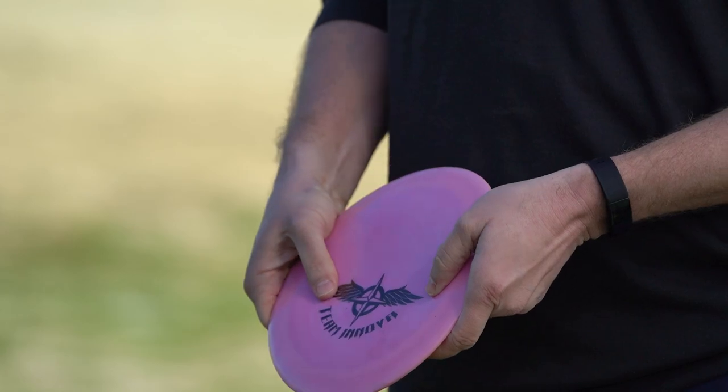The last one I got from Thomas Gilbert — a nice overstable team stamp. I'm using this one when I have a headwind or when I really need that left finish, but it isn't so overstable that I can't get much distance out of it. I think this is going to mature into a really nice disc; hopefully I don't lose it and you'll see this in my bag for a couple of years.